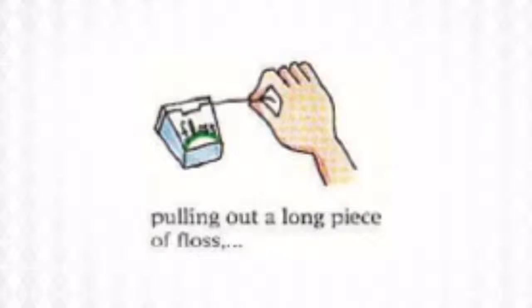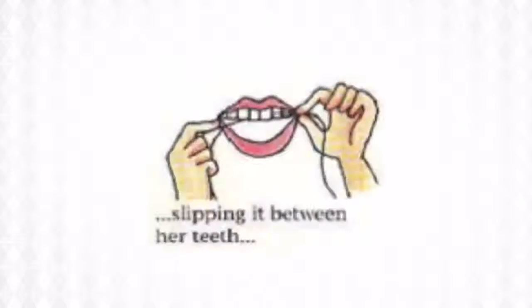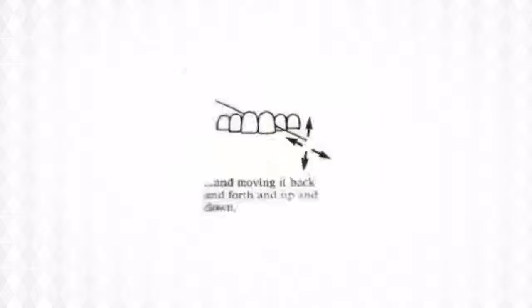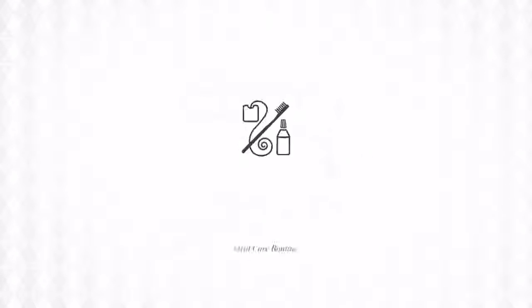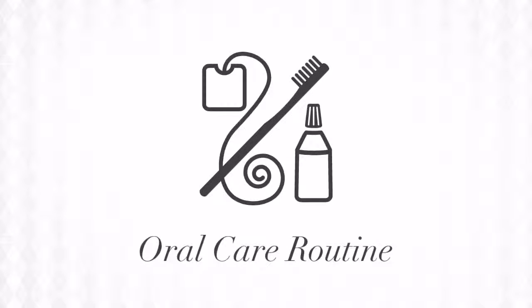Pulling out a long piece of floss, slipping it between her teeth, and moving it back and forth and up and down, diagonally. And with some gargling, her morning oral care routine will be finished.